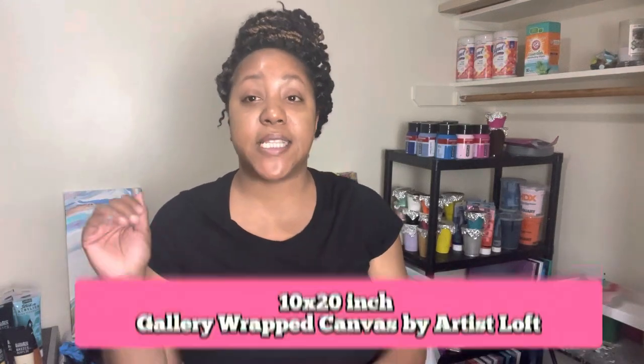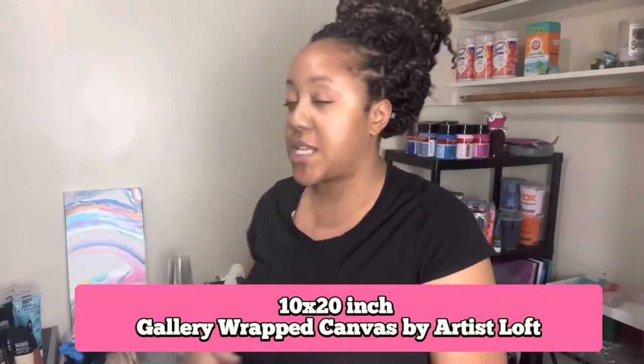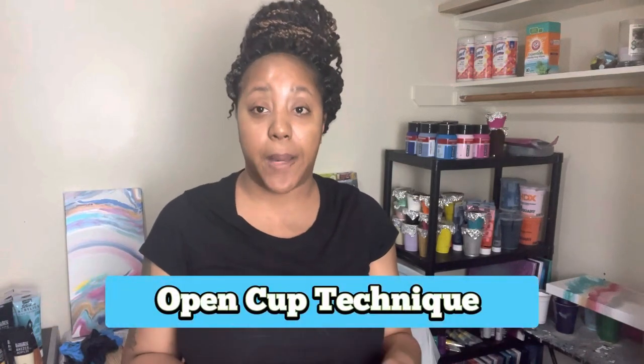Today I am going to be working on a 10 by 20 inch gallery wrapped canvas, and I'm going to be doing the open cup technique.